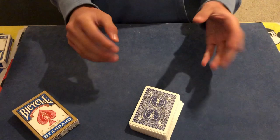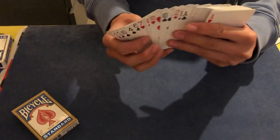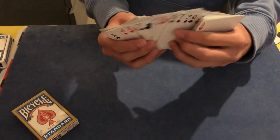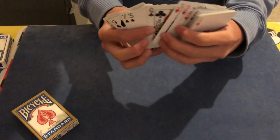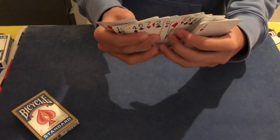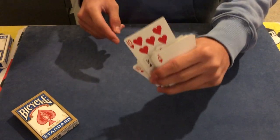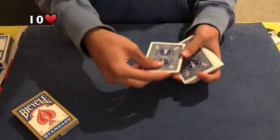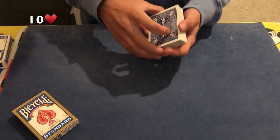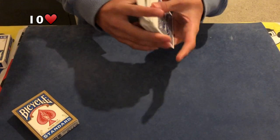At this point I'll hand it back to my spectator. They're going to go through the cards themselves and look for the card that stands out to them — a special card. So let's say they go for this one right here. I don't know what the card is, you guys can have a look at it. Now I'll just have them return the card to the deck and also give it a shuffle just to make sure everything is fair.